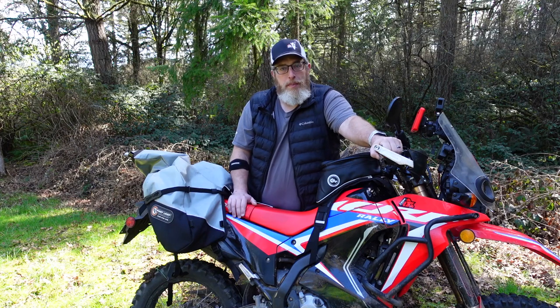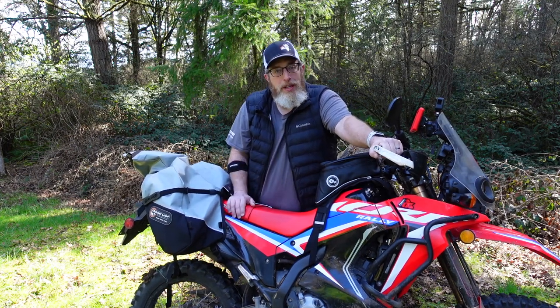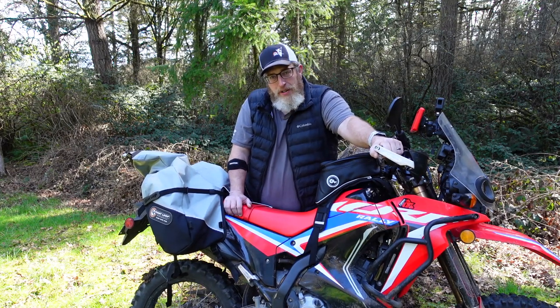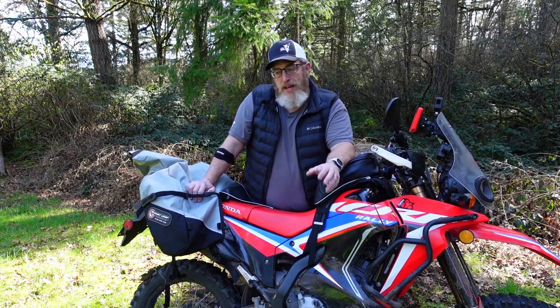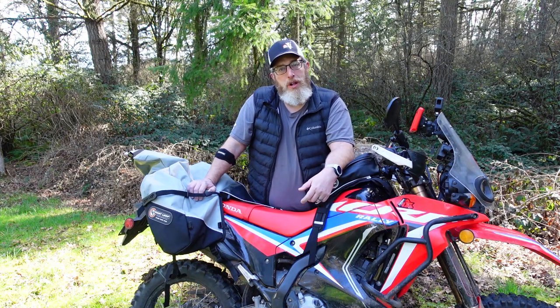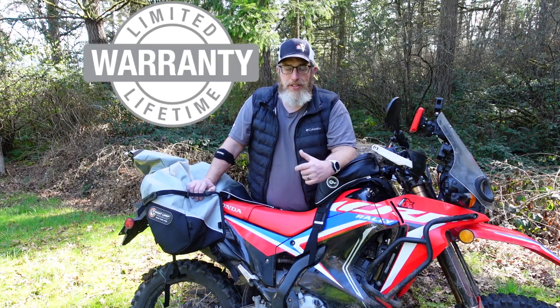If you've already purchased a Great Basin or a Coyote saddlebag, you can also buy these bags from us separately on the website — I'll link that in the description. Both the Coyote and the Great Basin come with a set of three just like the ones I've shown you. If you have any questions about the Great Basin, the Coyote, or the saddlebag drypods, please feel free to leave them in the comments or reach out via email — including questions about bike setups, fitment, install, or warranty. We want to make sure you're 100% satisfied, which is why we offer our lifetime guarantee.